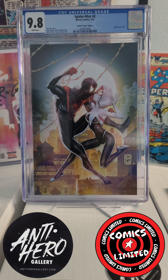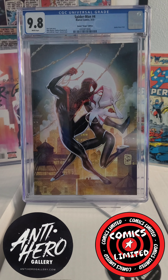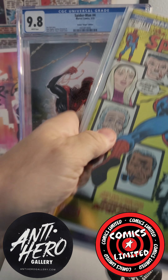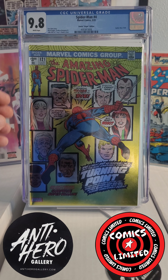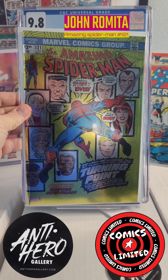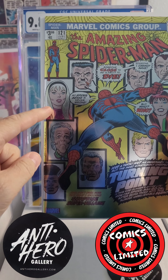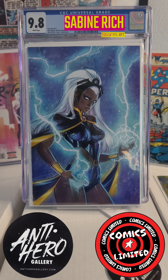All right, here we go — oh, that is cool, look at that. That would be the foil version of the reprint of Amazing Spider-Man 121, the Death of Gwen Stacy right there. Sorry, I should have said spoilers — just kidding.